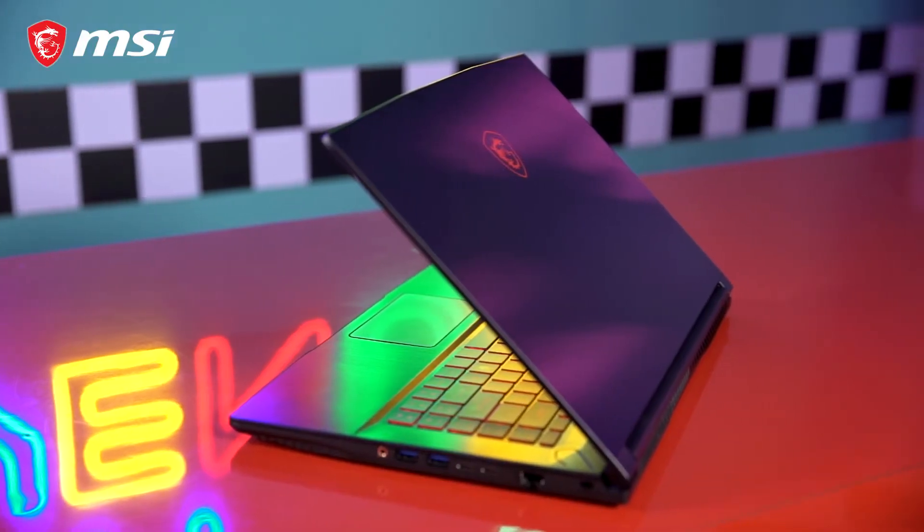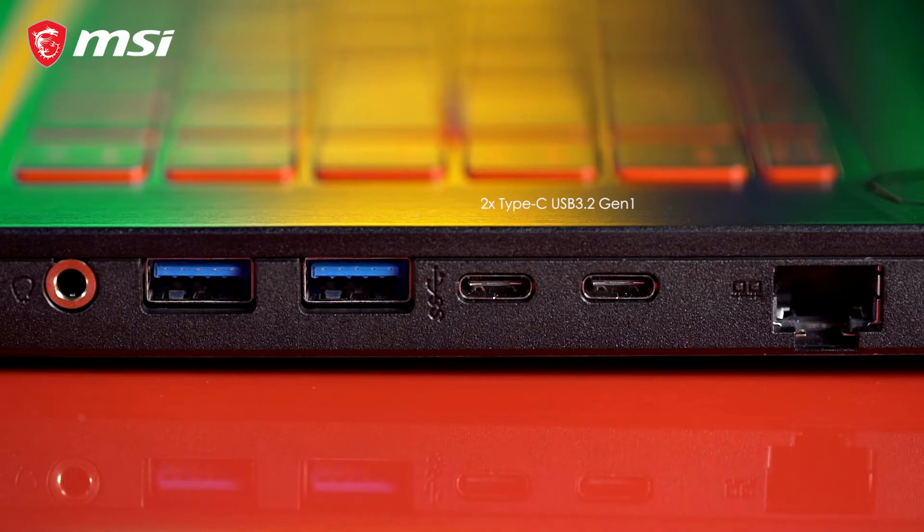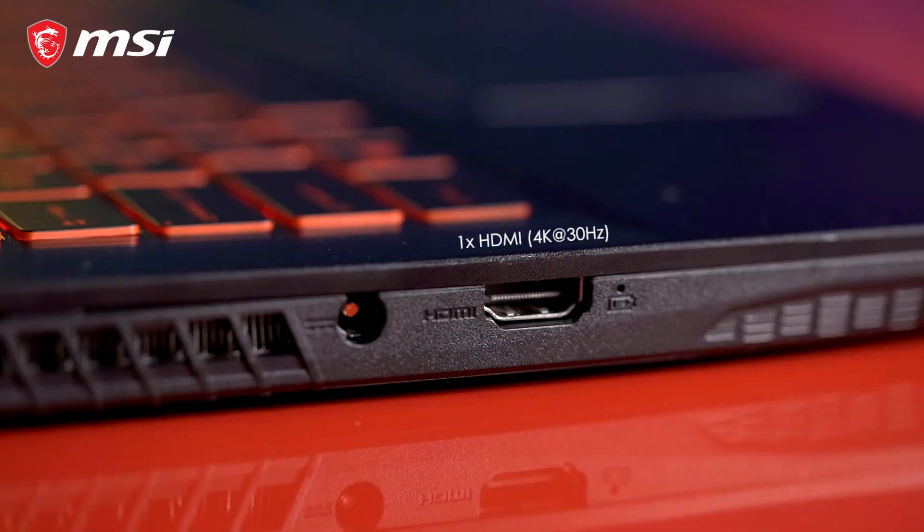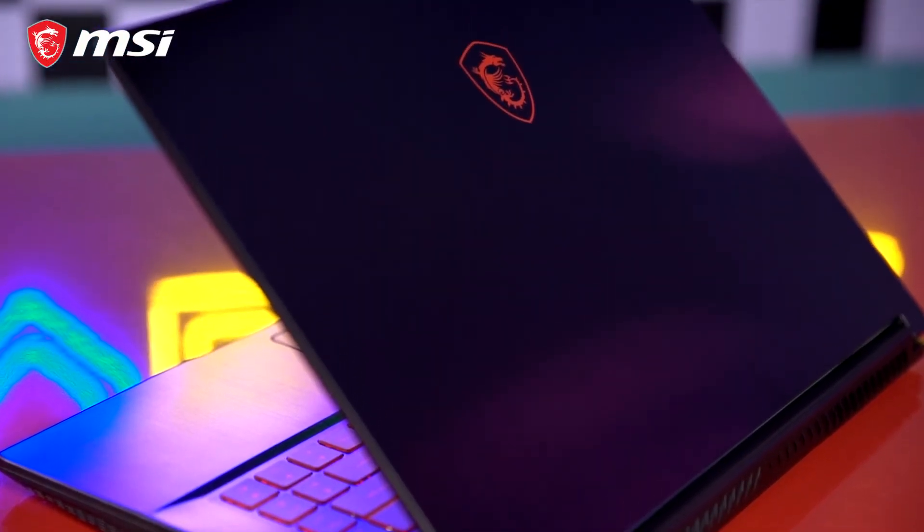Here are the I/O ports: two Type-C USB 3.2 Gen 1, two Type-A USB 3.2 Gen 1, one RJ45, one audio combo jack, and one HDMI. That's definitely the richest set of connections in its class.